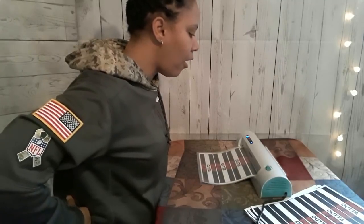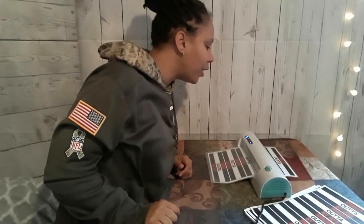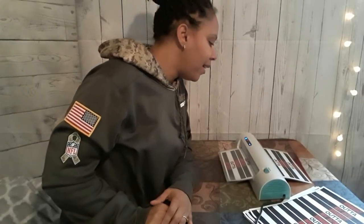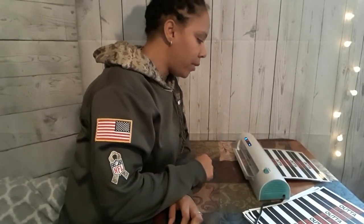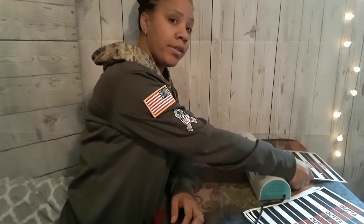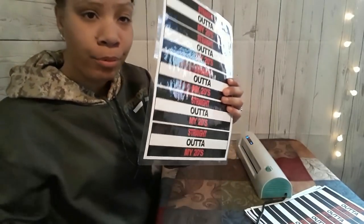I'm nervous — I don't know if this is right. Oh, it caught! You hear that? It's going — it caught! It's supposed to come out the back. It's coming out — y'all, that looks really good! That looks really, really good. Let me grab some scissors so I can see if I'm able to just cut and snip the way I want to. Look at that — my water bottle labels are now waterproof!